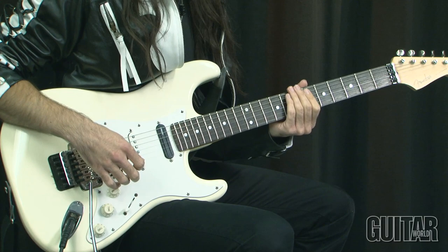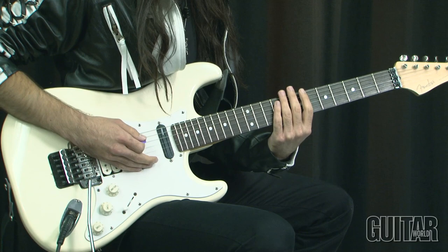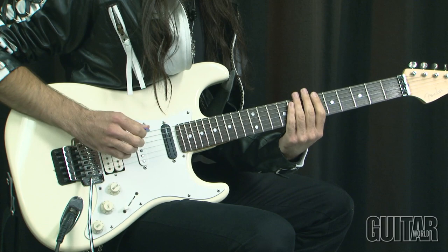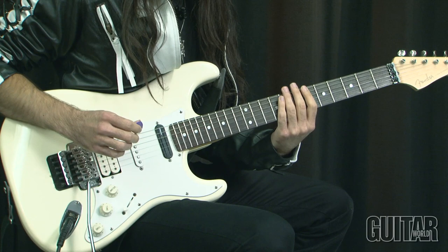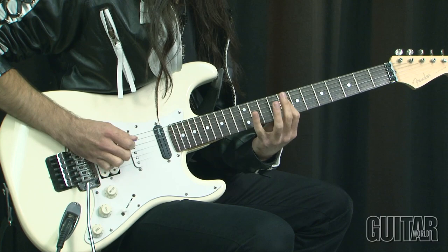And from here we continue with the diminished seven arpeggio, but in a slightly different way. We're just doing a kind of a slow run, a medium tempo kind of thing. So instead of the typical everything in four, we're just going to do a five-note grouping here. So basically a five-note pattern, and it's a downstroke with hybrid picking. So just hammer-on, down, hammer, hybrid, hammer, and down.